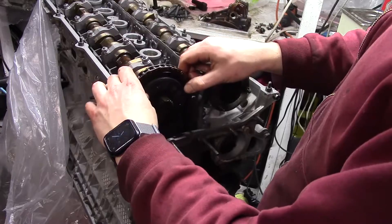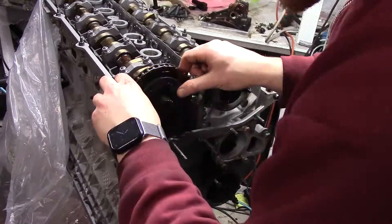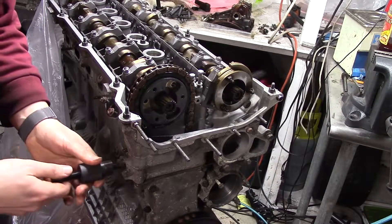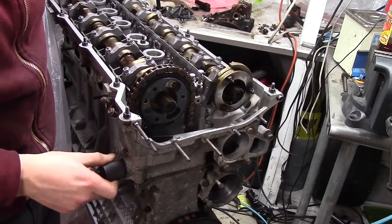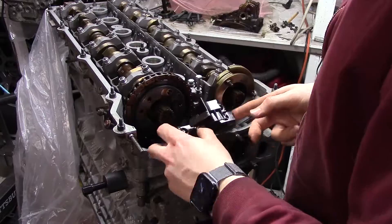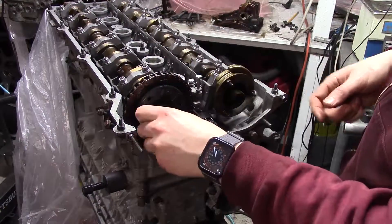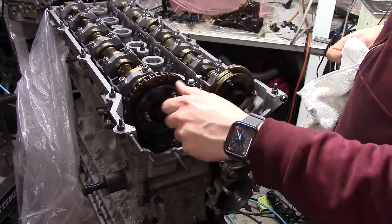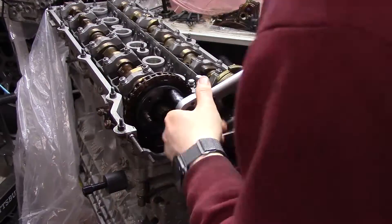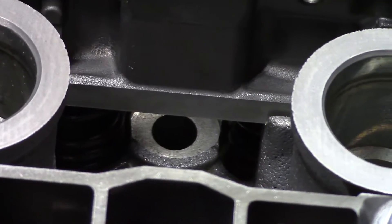I bought a timing tool kit specific to the M54 engine that has a bunch of useful tools. The first is a timing chain tensioner tool that makes it easier to apply tension to the timing chain. I keep going with the timing gears, but then I remember something important: you need to bolt the head down before setting the timing. I learned this on the 3-liter M54 I built. Bolting the head down compresses the head gasket and moves the head closer to the block, shifting the timing. I didn't want to go back and redo it, so I did it right the first time.